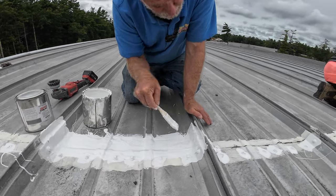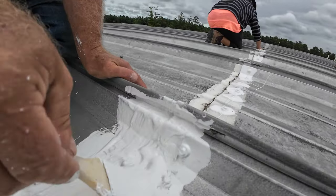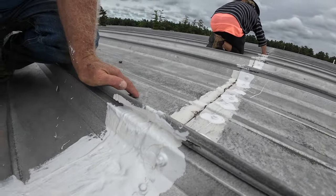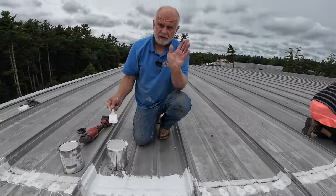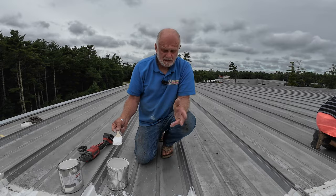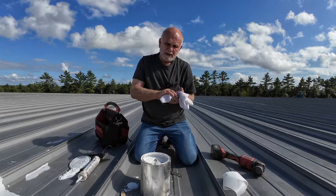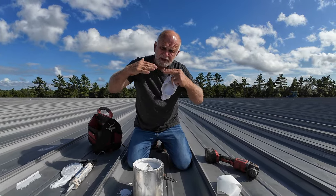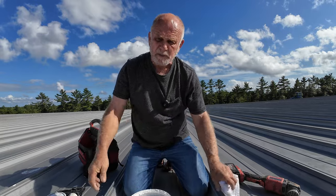That's super important — you cannot skip getting the fleece into that very corner, then it's going to leak. And it can rain within a half an hour after you did it — it can rain, it doesn't matter, this will not leak. This is flexible; the metal can move over each other like that and it will not crack the silicon or tear it apart.